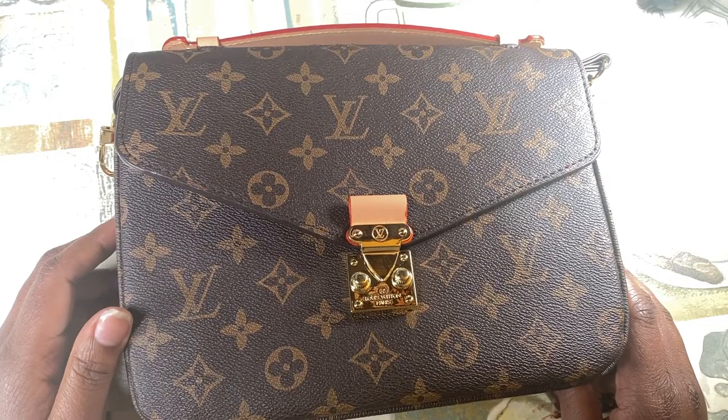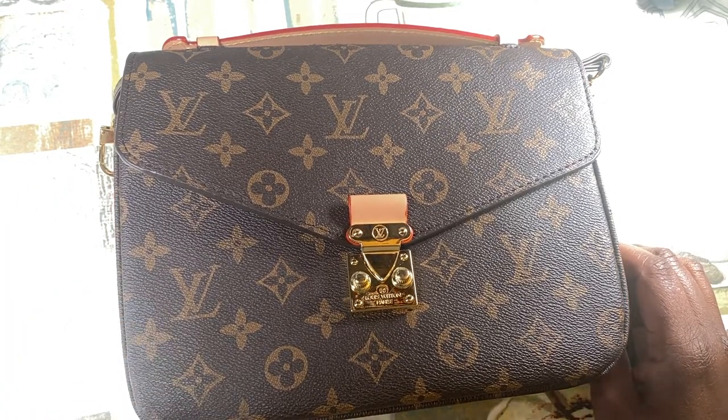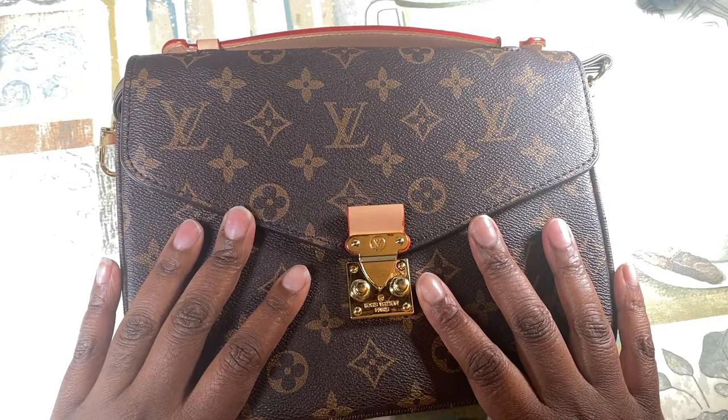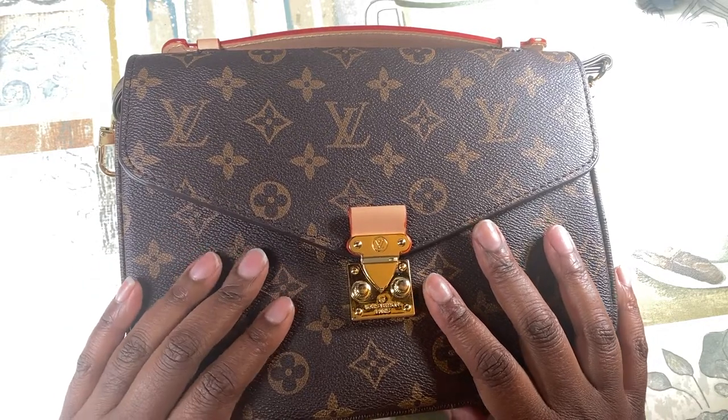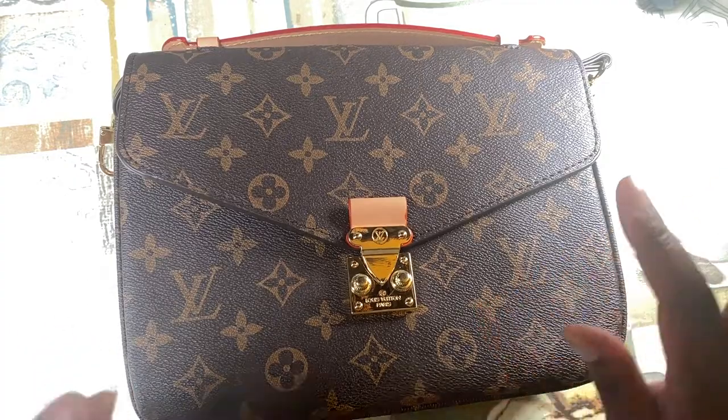Hey YouTube, it's Journey with Yvette back with another video. This time I'm talking about a replica purse that I bought — the Louis Vuitton Pochette Métisse. I got an awesome deal on it.